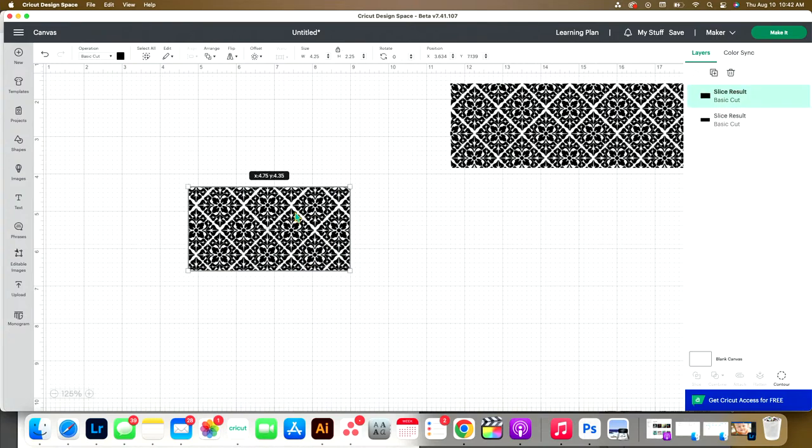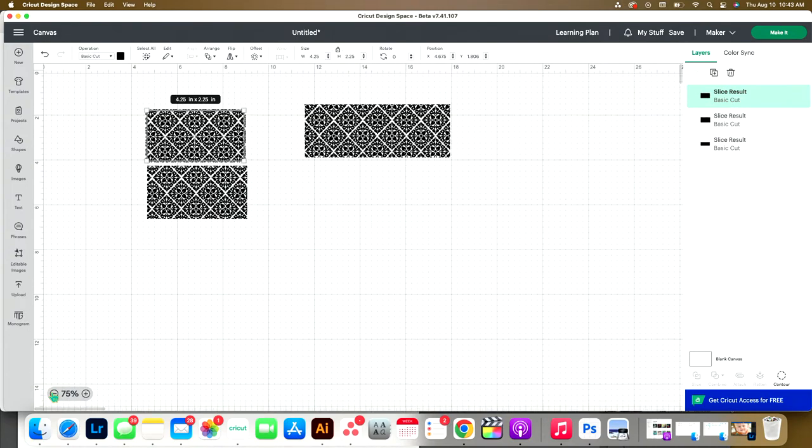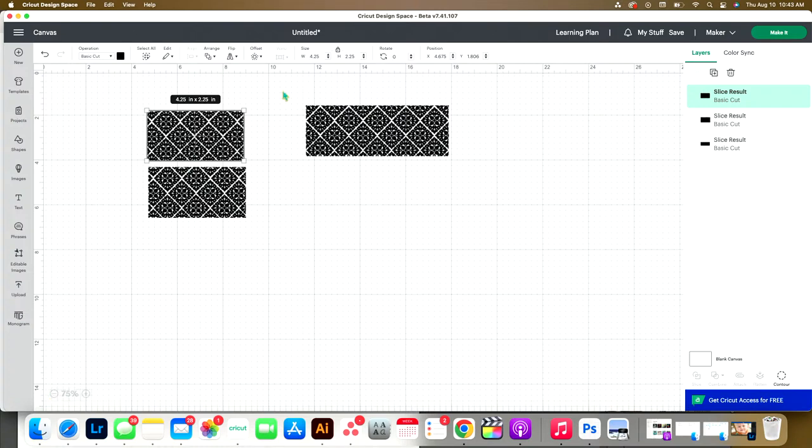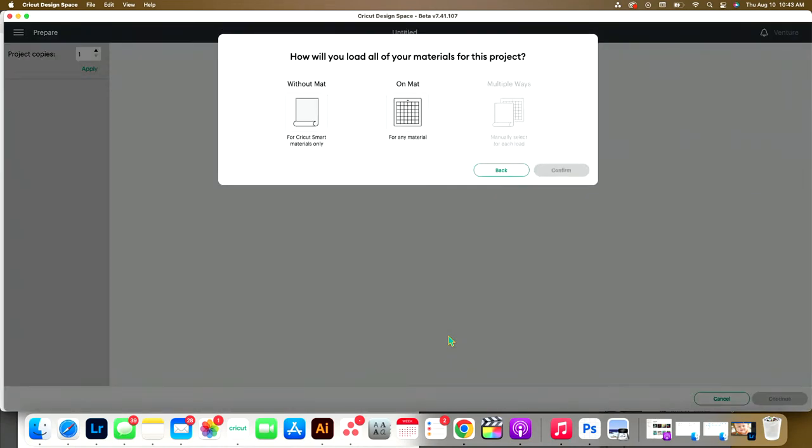And then we have two sides — we're going to duplicate this one. We need two of these. That's all we're doing in Design Space. The other thing you could do is if you had a repeating pattern already that you wanted, just pull that in — we created one here, but if you had one already it would be really easy. I am going to be using the Venture, so let me change my machine selection to Venture. Are you doing this in Heat Transfer Vinyl or Regular Vinyl? Regular Vinyl. Let's go ahead and click Make It and connect to the Venture.